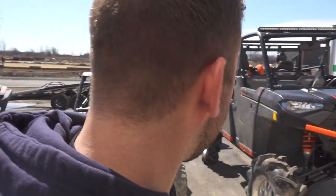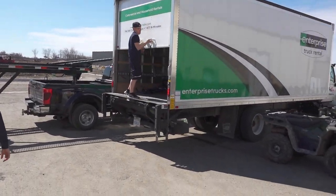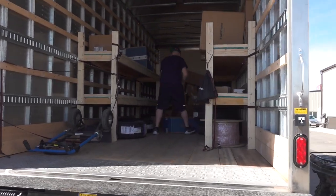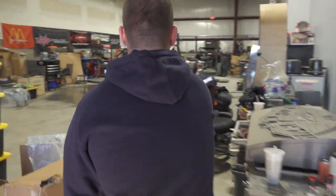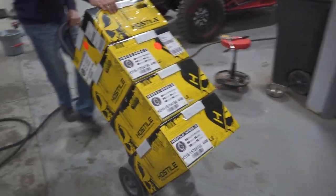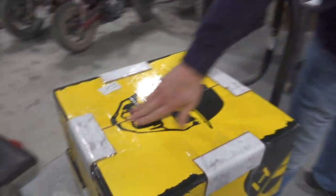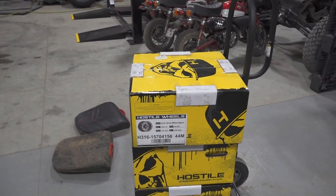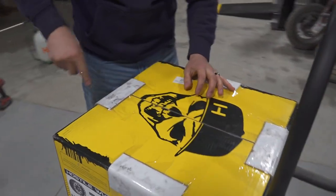FedEx came through - had to pull some strings. It's not what you know but who you know - made a little call. Someone helped us out. Oh thank gosh, this build is about to be wrapped! We've got the last piece of the puzzle. There is not a time when things don't come together at the last minute for us. These are from our friend Mike at Hostile - the same wheels that Jason Diesel had on his paddles in Glamis. Couldn't think of a better wheel to match this build.